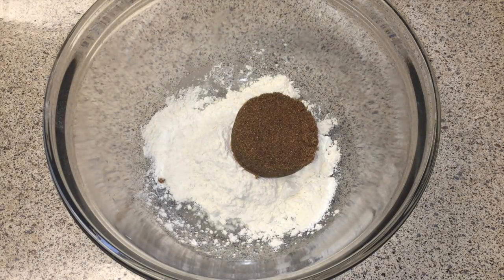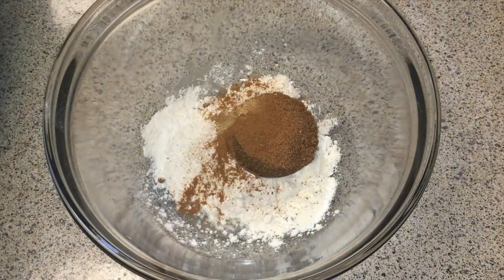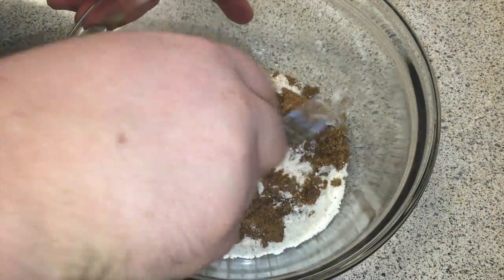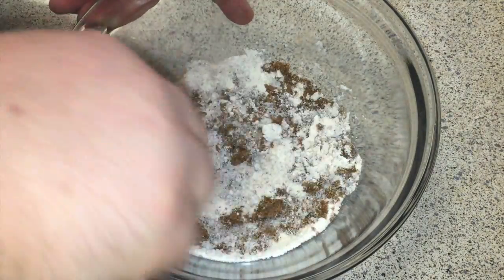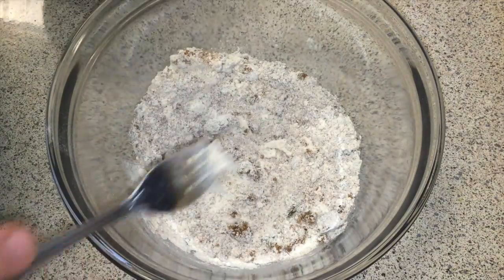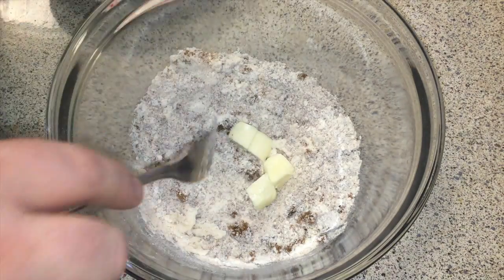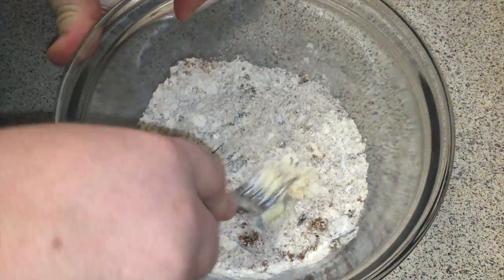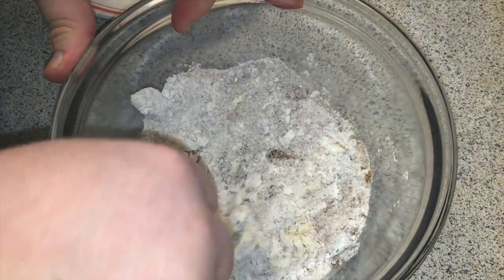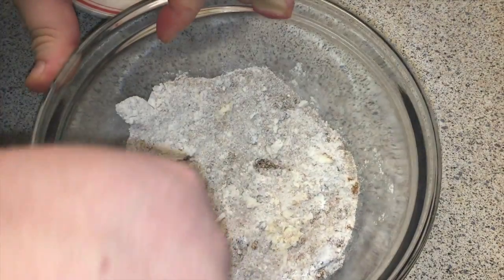To make the streusel, we're going to combine flour, brown sugar, and three spices and just combine them with a fork — get them all nice and mixed up so we can then add in the butter. This is cold butter, so we're going to have to cut it in with a fork. Just do the best you can and it will combine and come together eventually. It does take a few minutes.